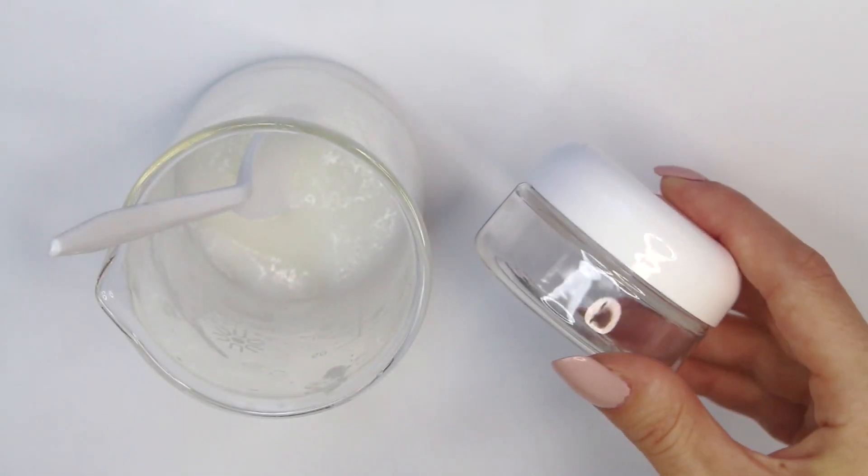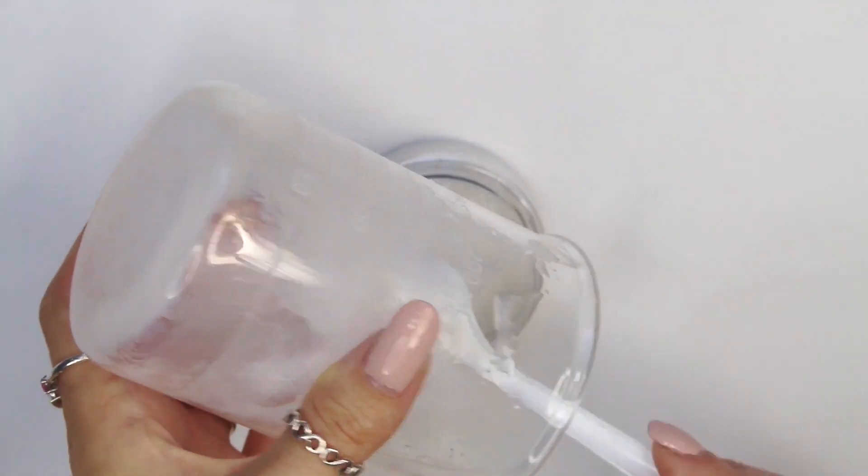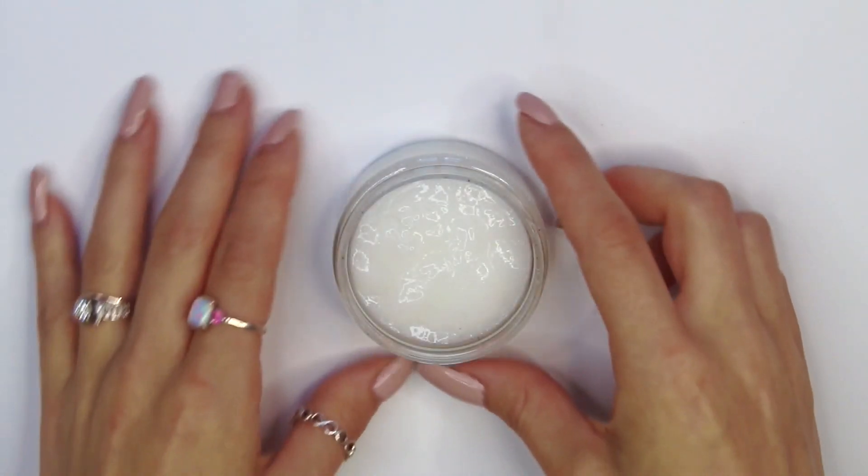I took a 2-ounce plastic jar to store the face mask in. I don't believe I mentioned this, but this recipe makes 2 ounces, so this 2-ounce jar is perfect. And this is how it looks once it's in the jar.